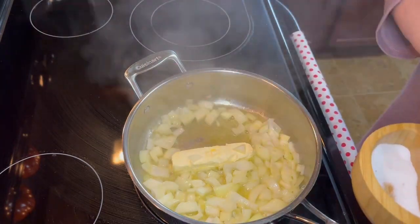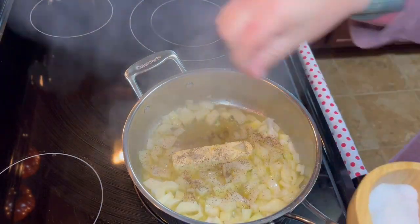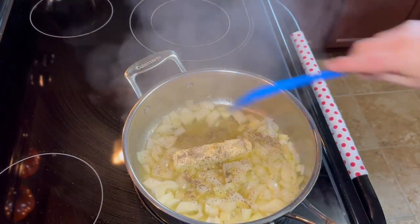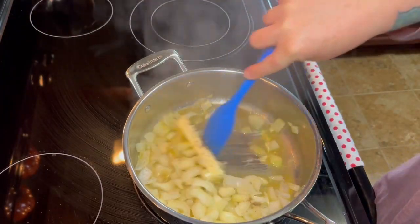So then we're just going to season this up a little bit with some salt and pepper — just do this to taste however much you like. And then we're going to continue to cook that around until that butter is completely melted and our onions are done.